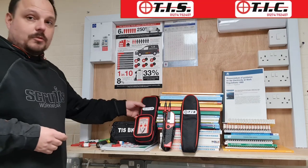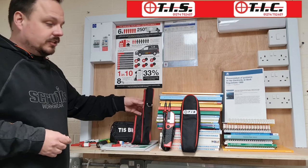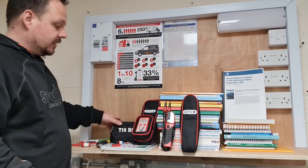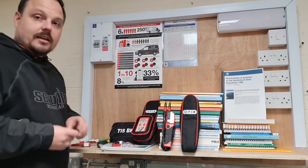Just to run over what you get in that kit: there's the proving unit and a nice bag for it, there's the voltage indicators which also come with a separate little bag — all fitting together into one case — and then there's this bag that has the lockout tags in, and they supply a few with the kit.